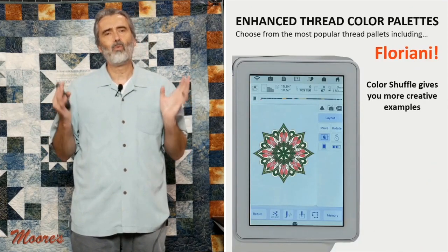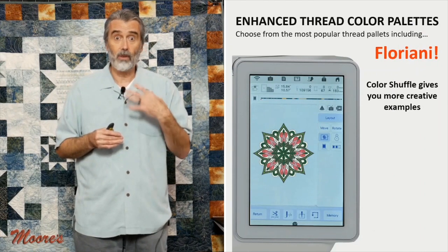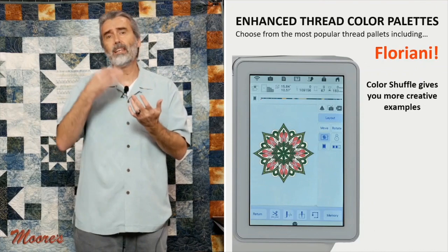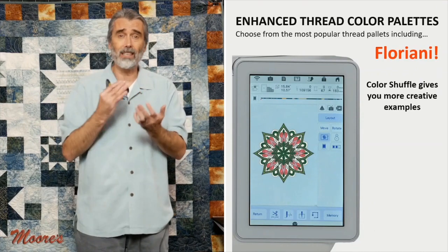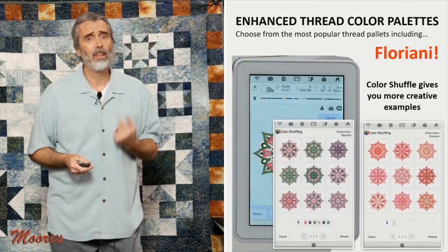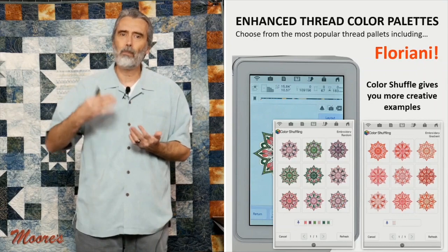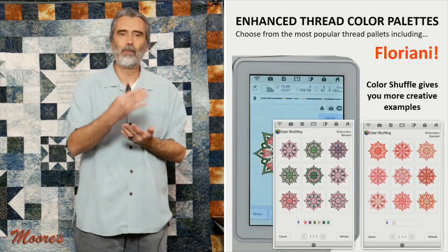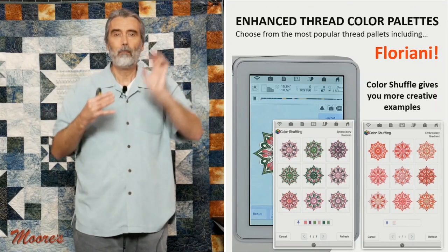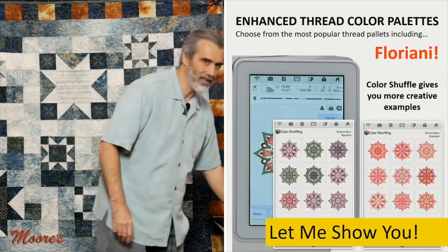I love the fact that you can work with all kinds of thread brands, including Floriani, which is one of the most popular. You can have the design shown in the thread you have in your hand and change it individually — you're not stuck with one brand. It really gives you the ability to audition. The Color Visualizer is like a built-in artist — it gives you examples of other color options so you can copy combinations you might not have thought of yourself.